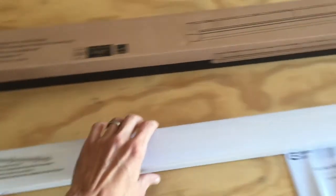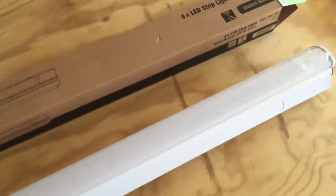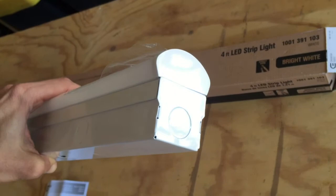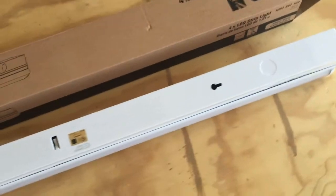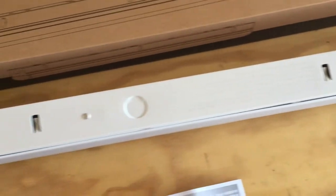A lot of them are more around 2000 lumens, so at 3600 lumens this is pretty bright. Here's what you get in the box: the light, your user guide, and you do not get a J-Box cover — that's an additional cost, which I'll talk about in a minute.